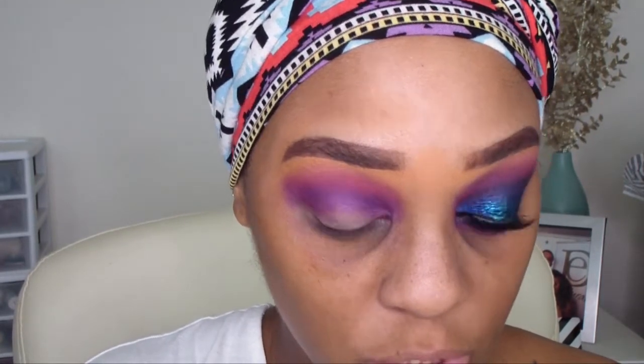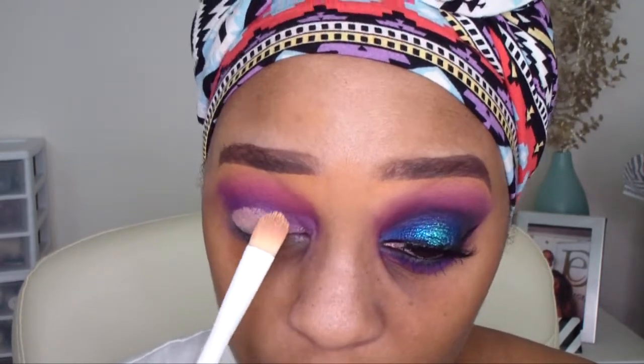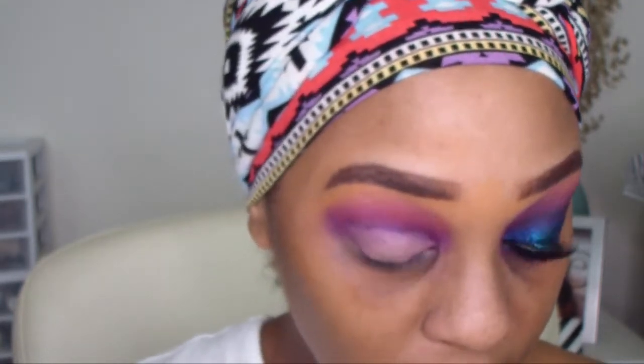Now I'm going to go back in with my NYX eyeshadow base and apply that just on the lid area so that I'll have a little bit more of a sticky base for my shadow to stick to. Once that's on, I'm going in with the shades Sea and Sky — this is Sea and Sky by MAC Cosmetics, an extremely vibrant blue shade. I'm going to take a flat fluffy brush, dip into that very rich royal blue, and pat it all over my lid.